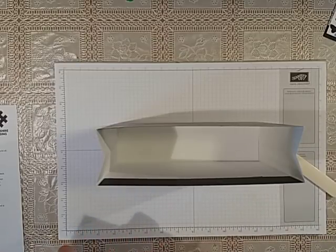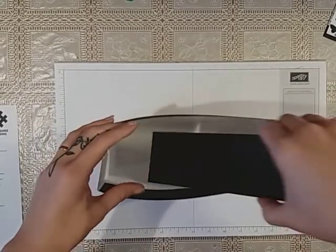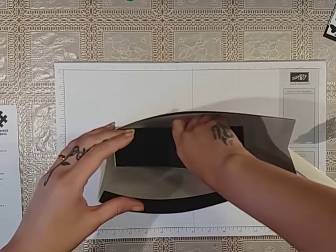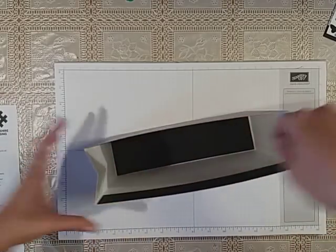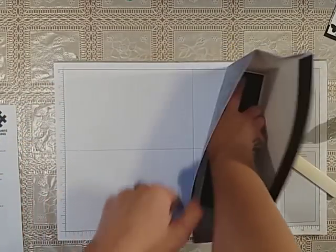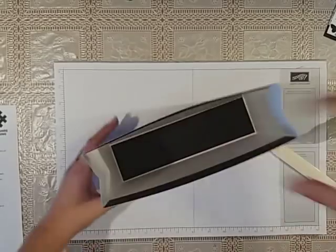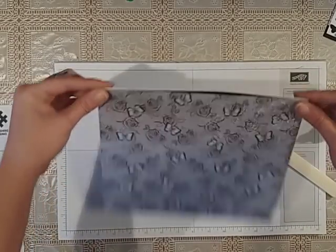Then taking your last piece of card — I'm just using Stampin' Up's basic black card because I've got it in my stash. I'm just going to stand up and place that into the bottom of the bag and give that a press. Then your bag will close like that.